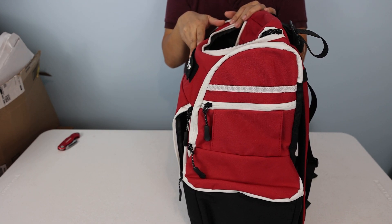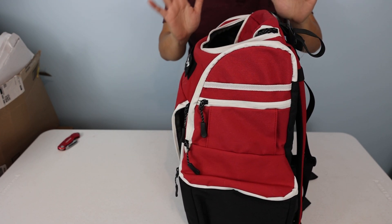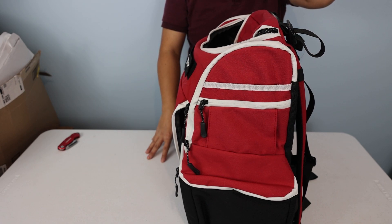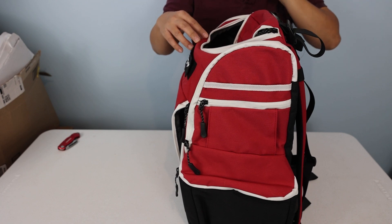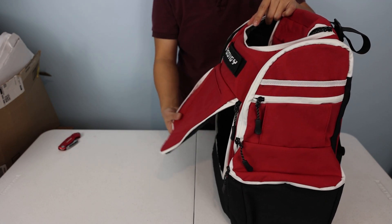Other brands have their bags shipped with this already inserted and sewn down — sealed in. Prodigy did not do that. They save a lot on shipping doing it this way, but the consumer has to put it in. So the same thing down here — keep that in mind.